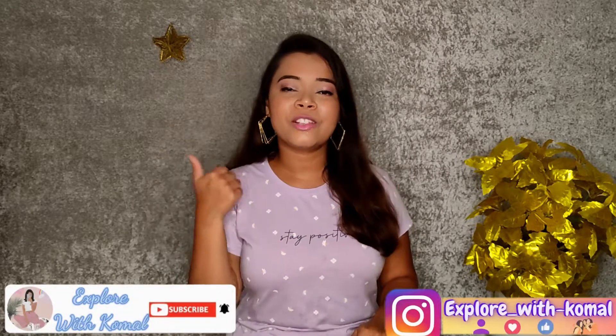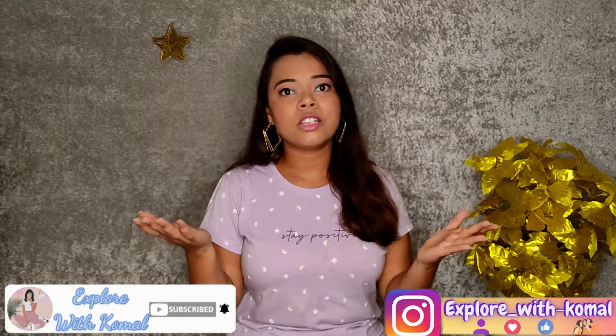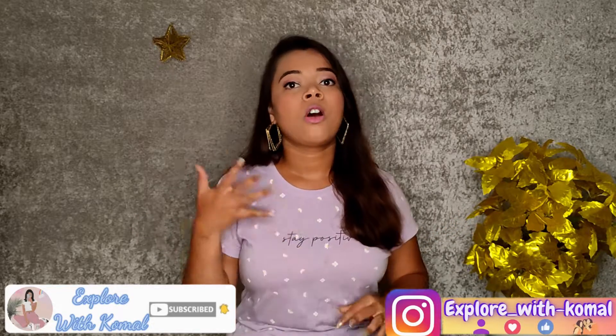If you like this video, make sure you subscribe to my channel, like this video, and share it. If you want to watch a new video, please tell me in the comment section and I will tell you all about variety hauls. Bye!